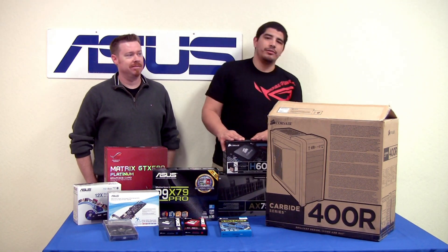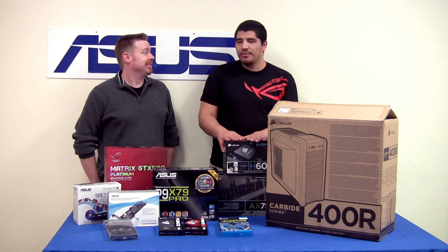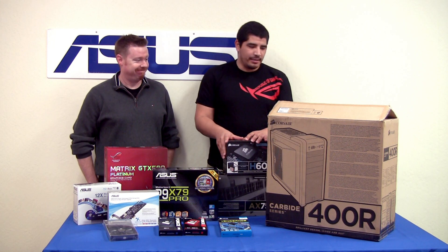Hello everybody, welcome back to the ASUS ROG YouTube channel. This is JJ once again, and I've got Eric, one of my colleagues here from the ASUS family at headquarters.